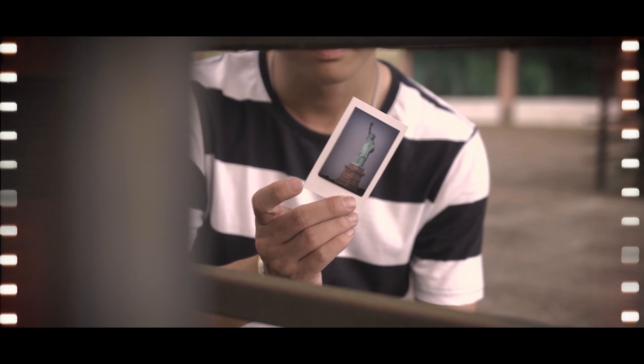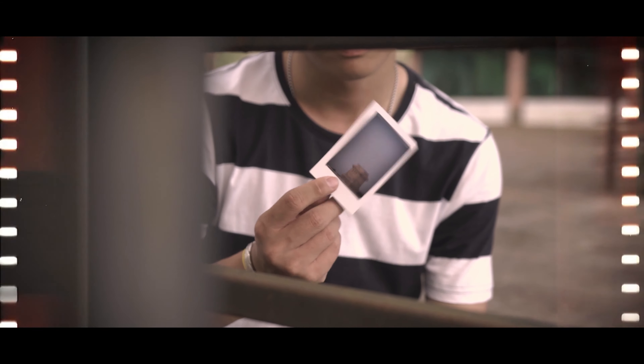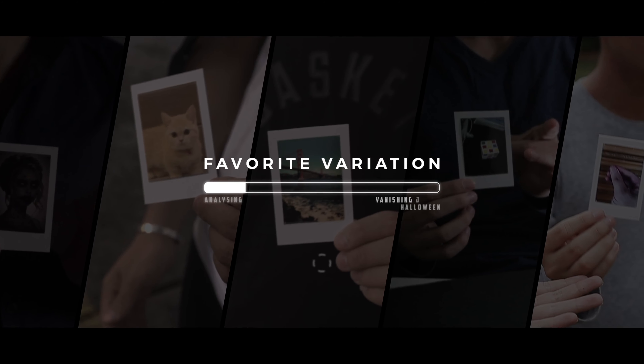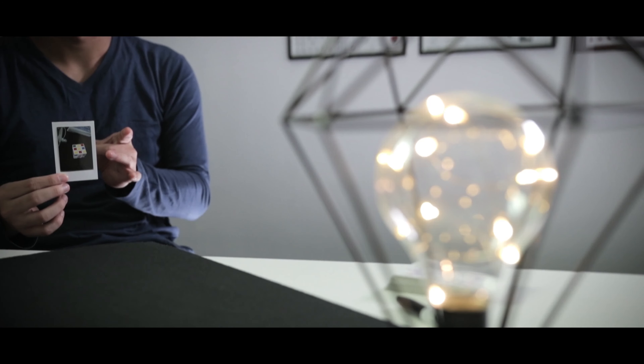In 2019, we released Project Horror, an iconic photo-changing camera that looks like a real-life CGI. Among many other variations in Project Horror, Rubik's Cube is one of the most rarest variations to be released.